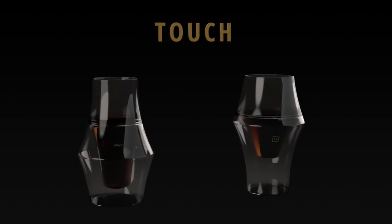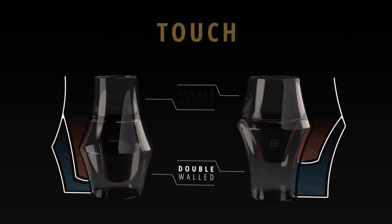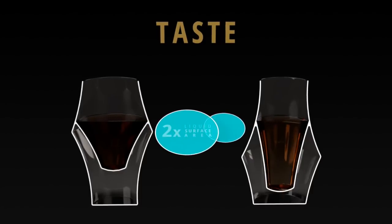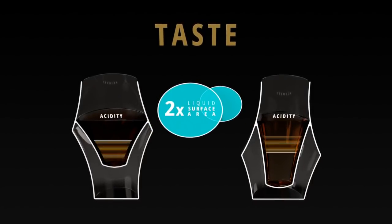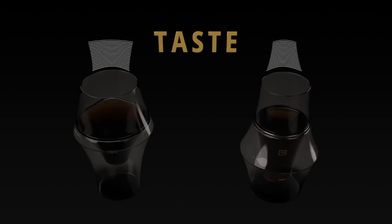Both glasses feature double-walled borosilicate glass to keep the coffee warm yet cool to the touch, while the single wall keeps the rim thin so that it's comfortable to drink. Each glass differs in terms of liquid surface area, which affects the rate of oxidation and in turn softens or amplifies tannins and acidity. They also differ in terms of rim architecture, which affects the flow and spread of coffee on your tongue.